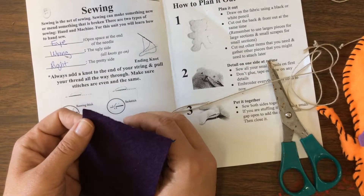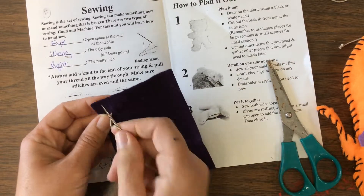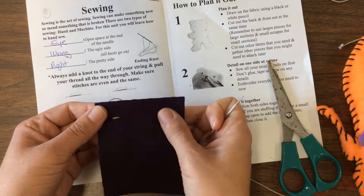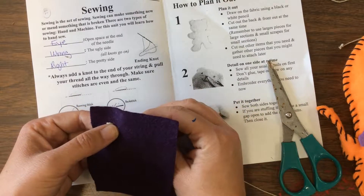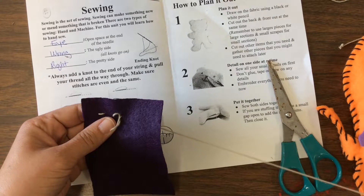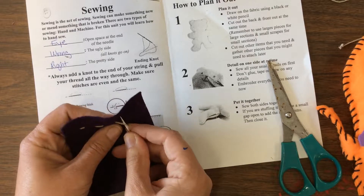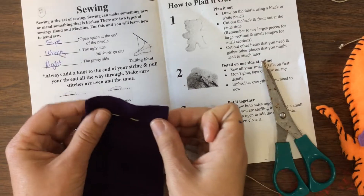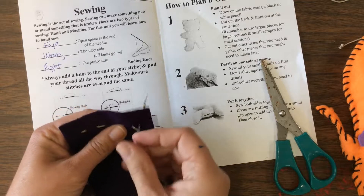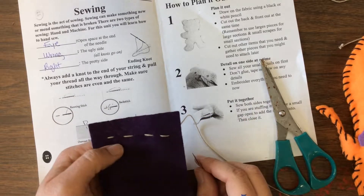The first stitch we're going to learn is the running stitch — we're going to do about five stitches. The running stitch looks like little feet: go in one side, back through, stay on the side you just came out of — up, down, up, down. Notice I'm not flipping anything over; if I went into the back, I'm coming up through the back. Make sure your stitches are kind of even. Five stitches is perfect; four is fine.